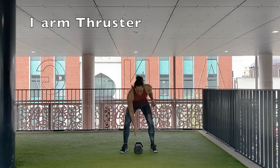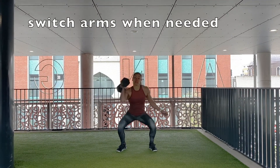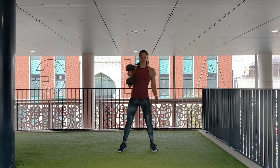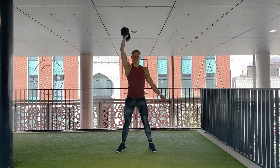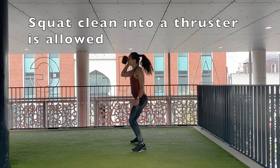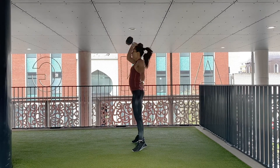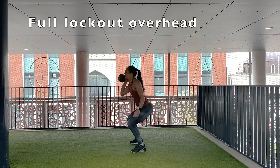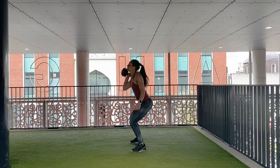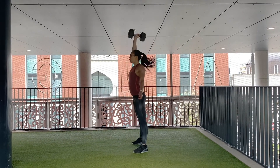Kettlebell or dumbbell thruster: it's a single arm hold only. Between reps it is allowed to switch hands, but it is not allowed to perform or support the kettlebell or dumbbell with 2 hands during the repetition. The first rep starts with the athlete picking up the kettlebell or dumbbell from the floor with one hand. The hip crease must clearly pass the knees in the bottom position. A full squat clean into a thruster is allowed. Then the athlete brings the kettlebell or dumbbell to an overhead position in a smooth motion. The kettlebell or dumbbell must come to a full lockout overhead with the hips, knees, and arm fully extended and the arm next to the ear. Then the athlete brings it down to the shoulder in a front rack position and continues with the next repetition.